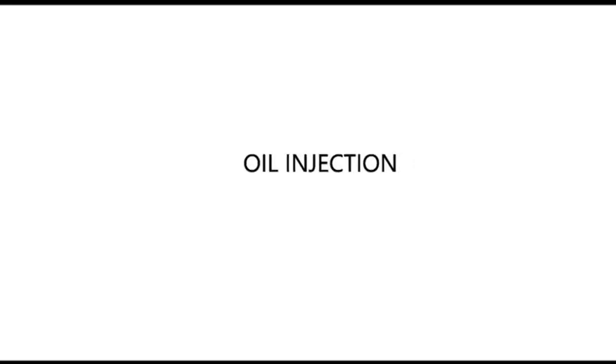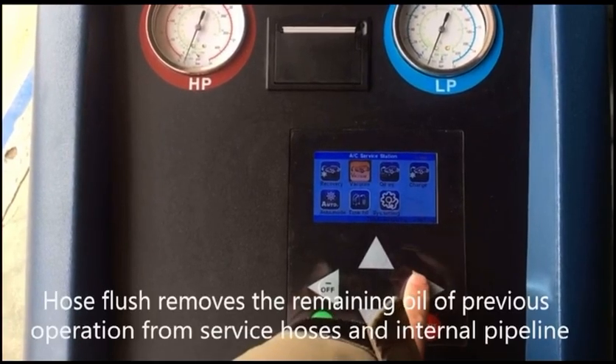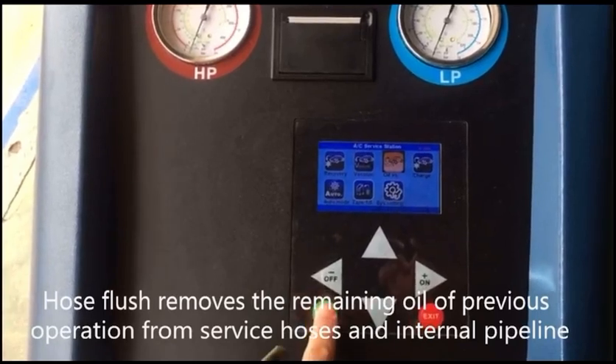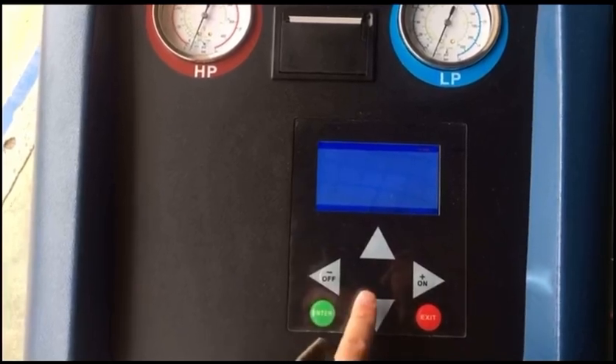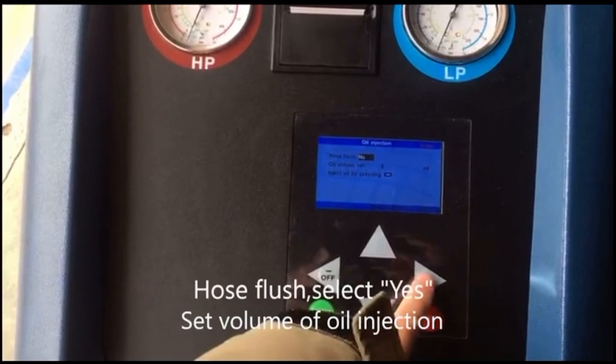Oil injection. Hose flush removes the remaining oil of a previous operation from service hoses and internal pipeline. For hose flush, select yes and set the volume of oil injection.